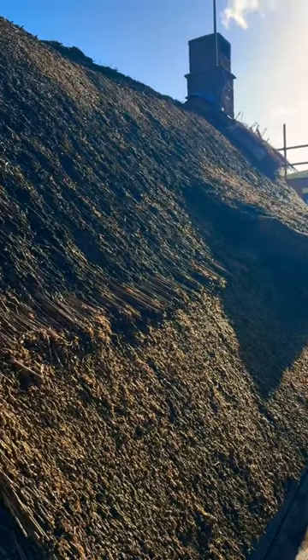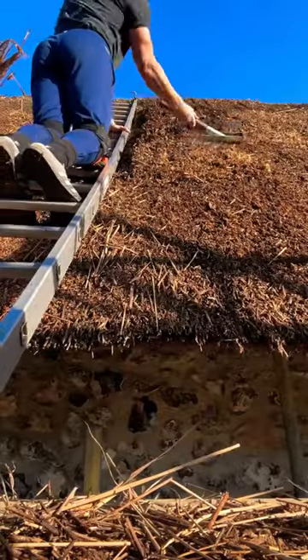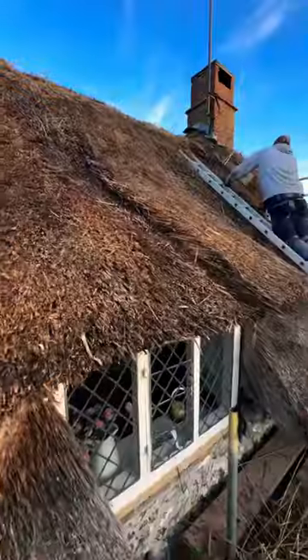Doing pull and fill on a thatch cottage is a good option because it gives you at least another decade before you've got to renew it.